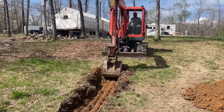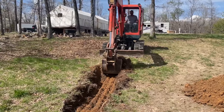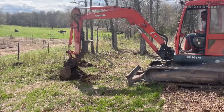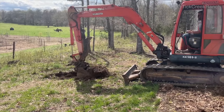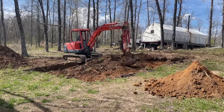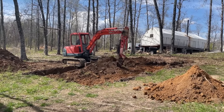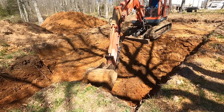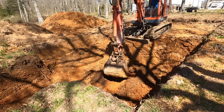Here we are excavating the hole. This is a Kubota 161, about a 12,000 pound machine — a good size for the ranch, not too big, not too small. We're pulling all the topsoil off and putting it to the side before we get underneath and start pulling all that overburden.